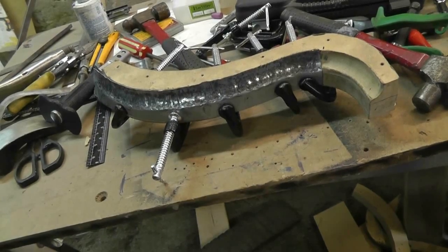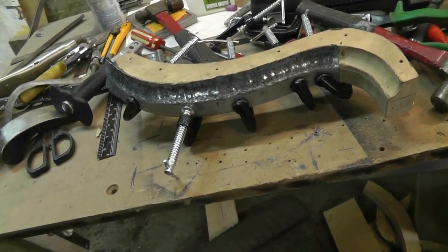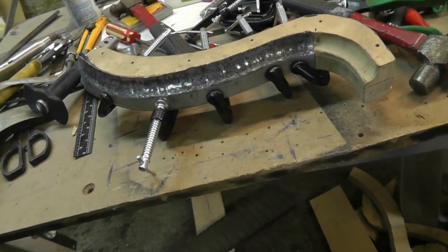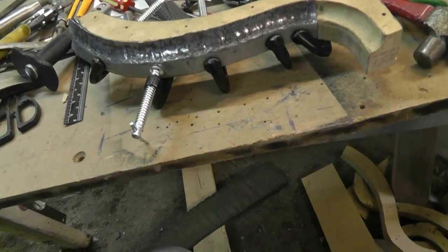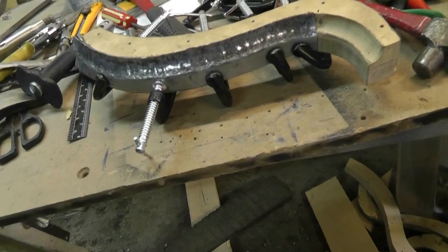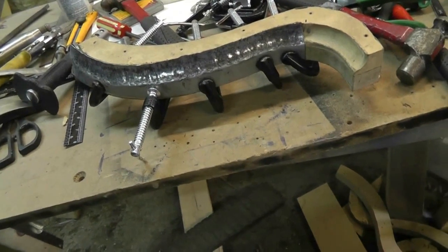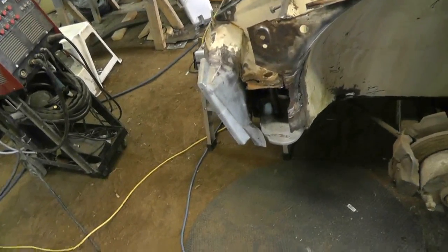Greg had suggested I use some heat, and I think that would certainly help a lot. John had made some suggestions too. Everybody was very, very helpful with their suggestions. But I've been working on this one little piece for probably over a week now. And for something that is going to be hidden under a layer of undercoat, I don't think it's that important to get it perfectly right.